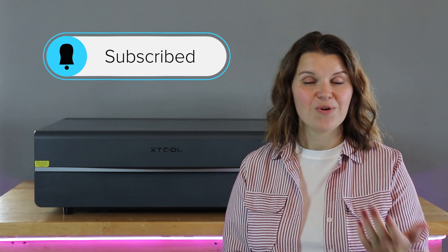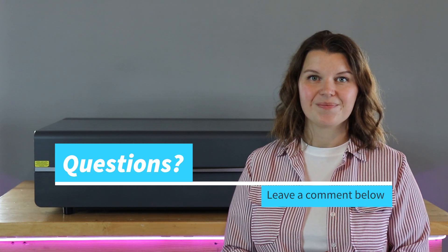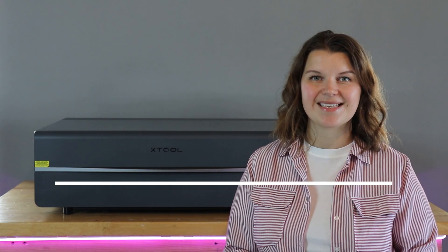I've made some really cool projects with my P2S and will be diving into those in more videos coming up very soon. If you want a notification when those go live, consider subscribing. If you're a laser user, check out my playlist in the description — I'm sure I have a video that can be helpful to you. If you have any questions on this machine, drop them in the comments. Thanks so much for watching — we'll see you next time.